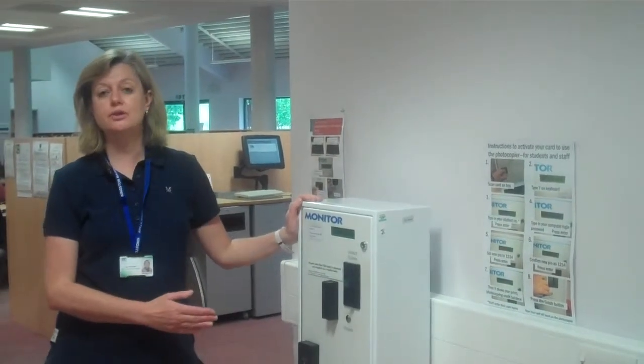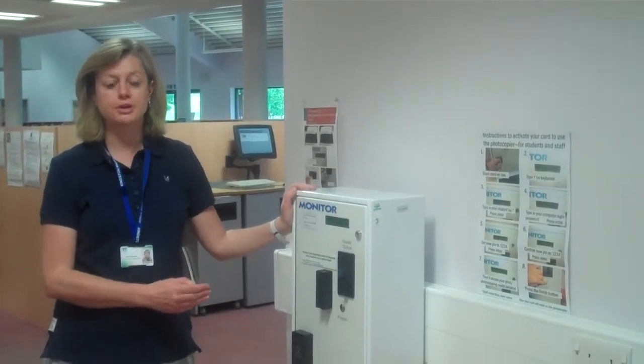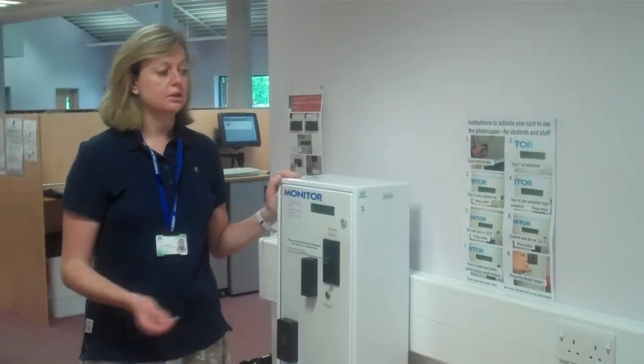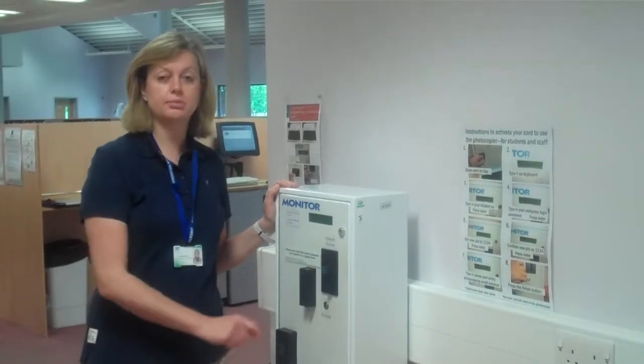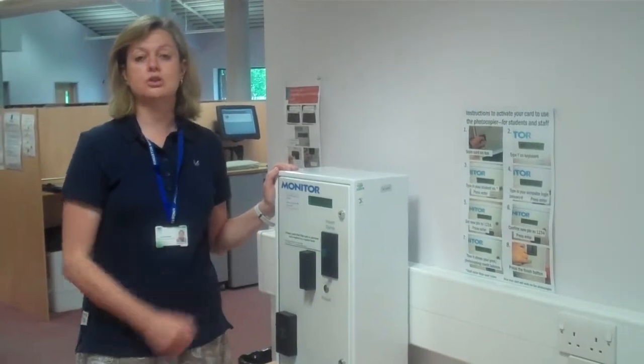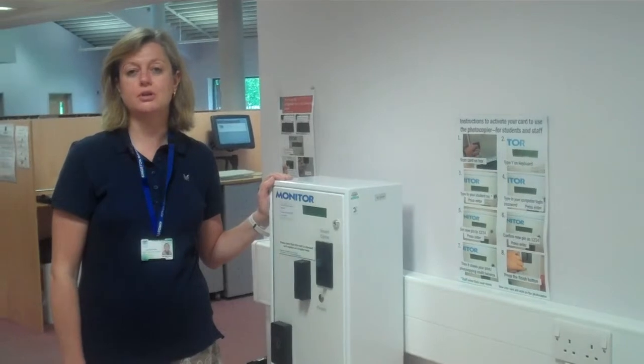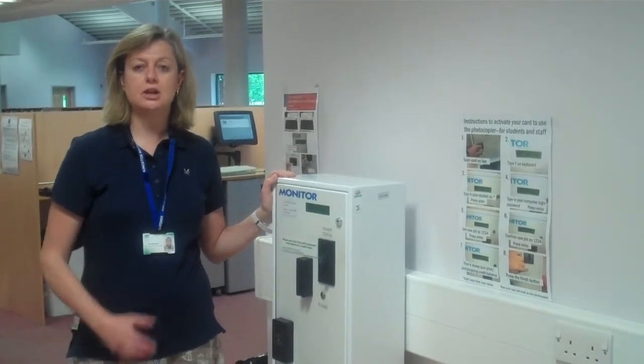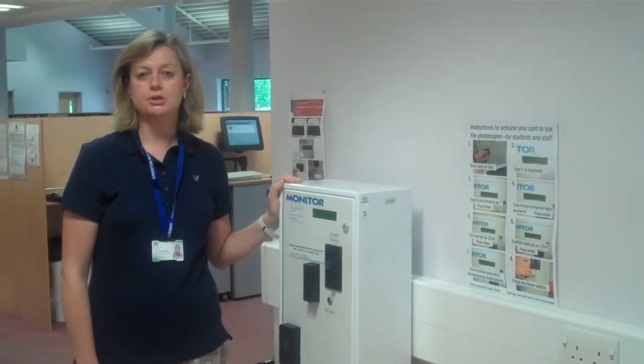You also need to do this for the very first time if you're going to do some photocopying. Again you hold your card up to the machine, it will say register your network card and you just press Y for yes, and then again you follow the instructions for putting your student number in and your password. And then once that's done you'll be able to scan your card over the photocopier and be able to photocopy things.